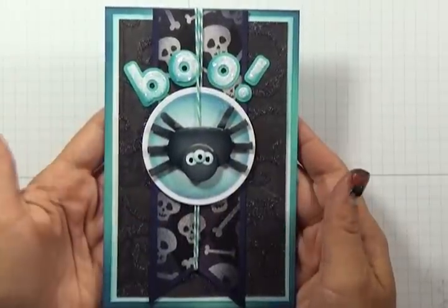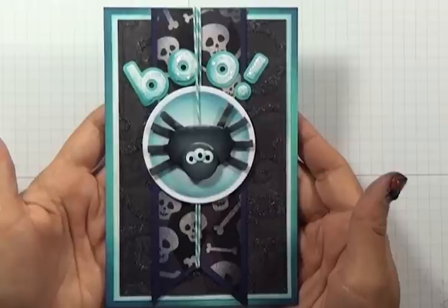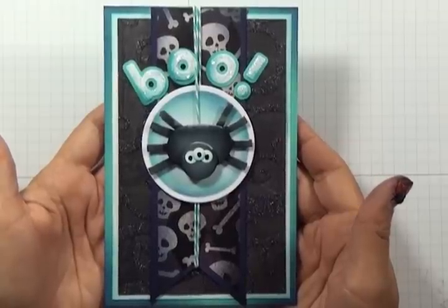Welcome to Paper Crafters Library. Today I'm going to show you how to make this cute and simple card that features a little punch spider. So let's get started.